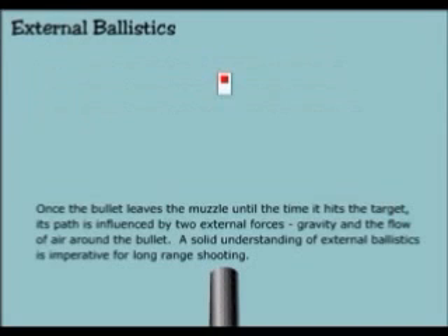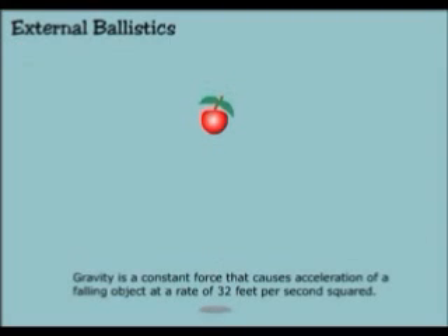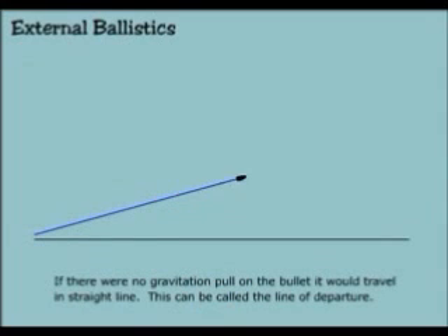External ballistics: once the bullet leaves the muzzle until the time it hits the target, its path is influenced by two external forces — gravity and the flow of air around the bullet. A solid understanding of external ballistics is imperative for long range shooting. Gravity is a constant force that causes acceleration of a falling object at a rate of 32 feet per second squared. If there were no gravitational pull on a bullet, it would travel in a straight line — this could be called the line of departure.